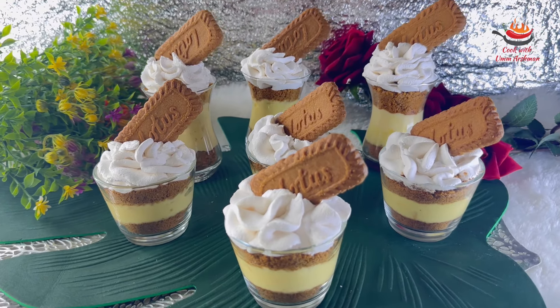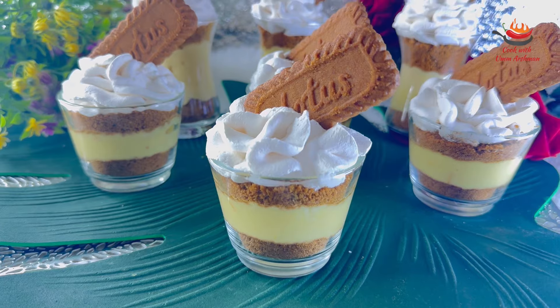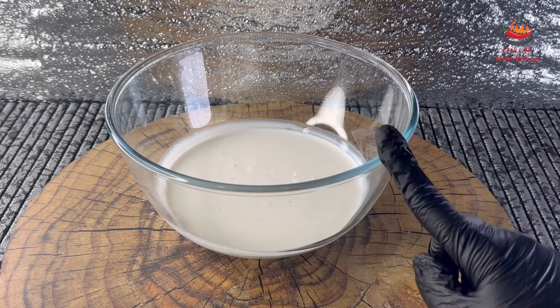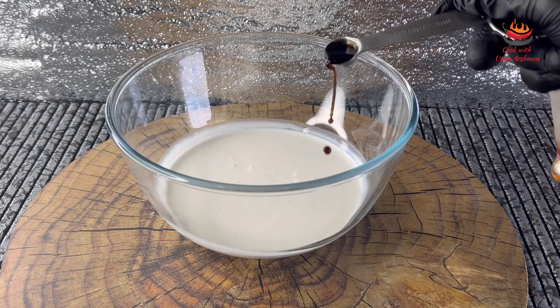Next, I am going to make Lotus Dessert Shots. This is very delicious and it is very quickly ready. Let's start making it. Here I have taken 300 ml whipping cream and I am adding half a teaspoon of vanilla essence in it.